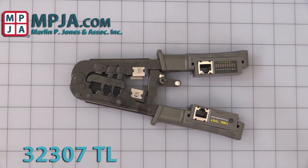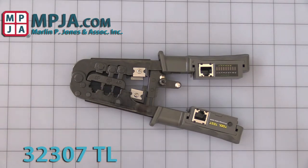Hello, today's video is on stock number 32307TL, the RJ45, RJ12, RJ11 crimp tool with cable tester.